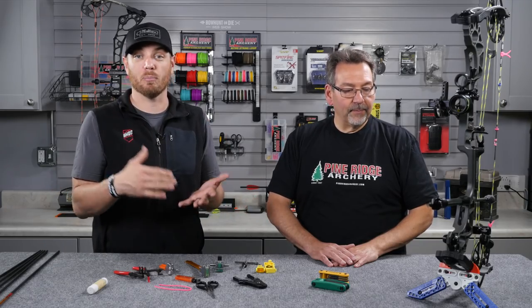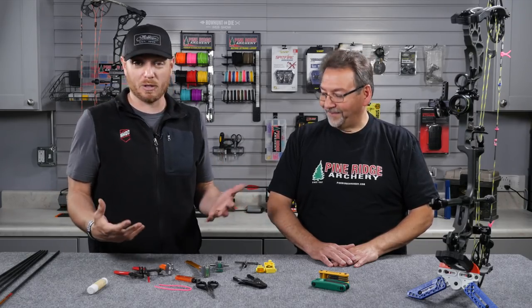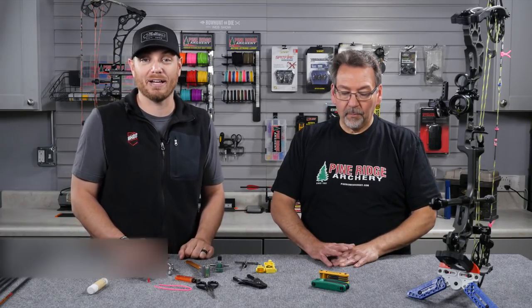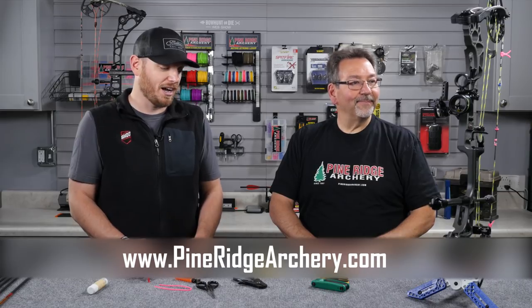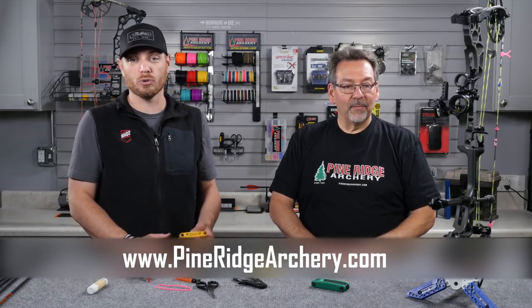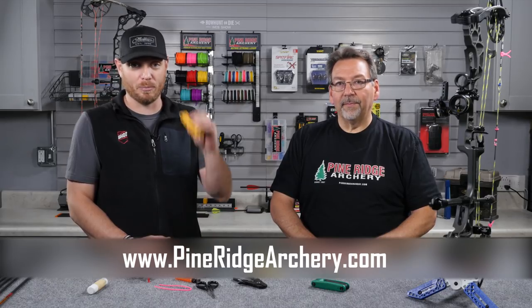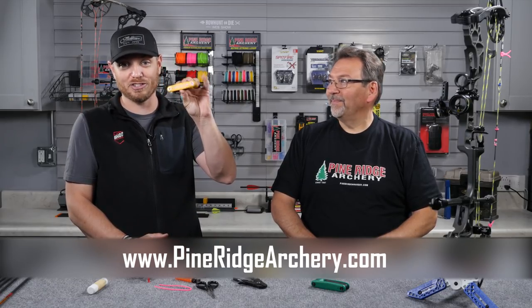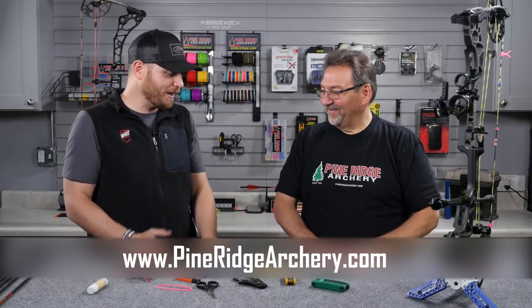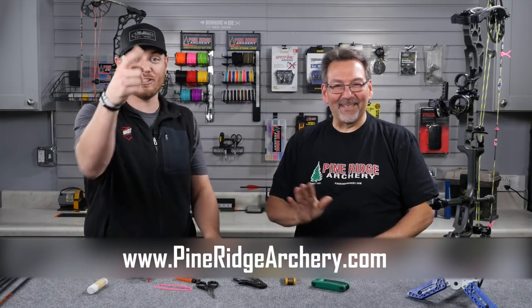That's a rundown of some of the basic tools we think you guys are going to need to work on your equipment at home. If you want to learn more about this equipment, how to use it, or just tips for bow maintenance, check out bowhunting.com — there's a lot of great information in the blog as well as in the forum. If you want to buy a lot of the tools we looked at today, check out Jerry's website at pineridgearchery.com. They make super high quality tools for archers to work on their equipment. Make sure you guys pick up a set of Allen wrenches — everybody needs to have one of these.